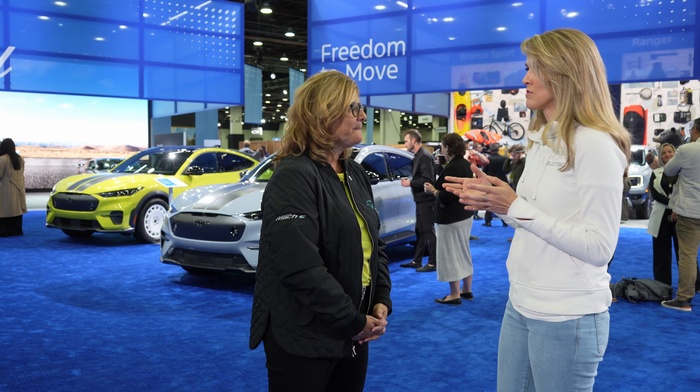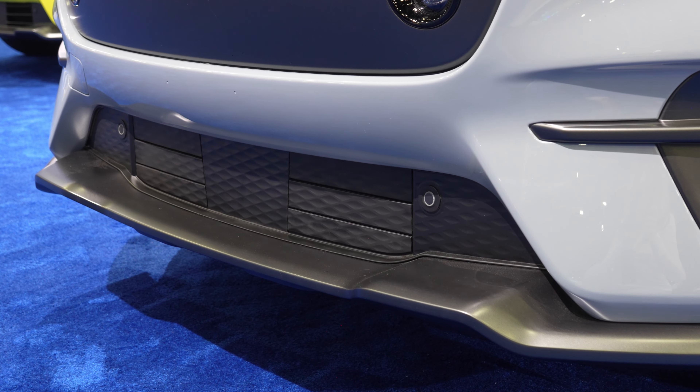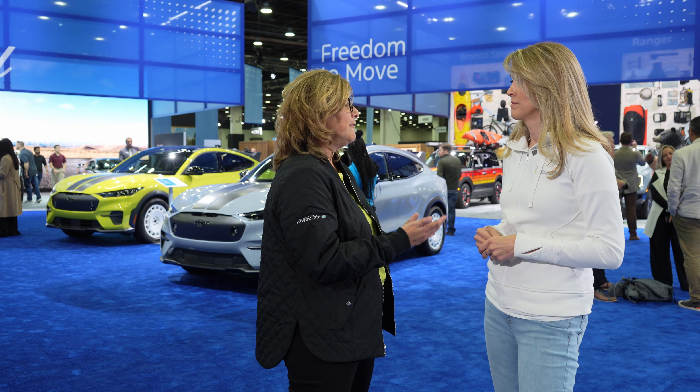That was interesting because I didn't even see that on the photos online, but when you see it here in person it has a lot more character than I expected just from the images. There are also fog lamps, a much more aggressive splitter, and the spoiler is huge. We do have a new rear motor coming out in 2024 and the rally will have that, which helps from a performance perspective. We're targeting 650 lb-ft of torque — it's going to be the highest torque of any Mach-E we have out there.